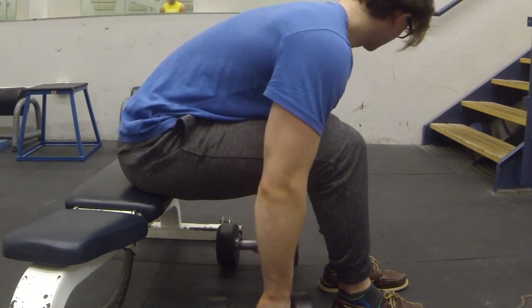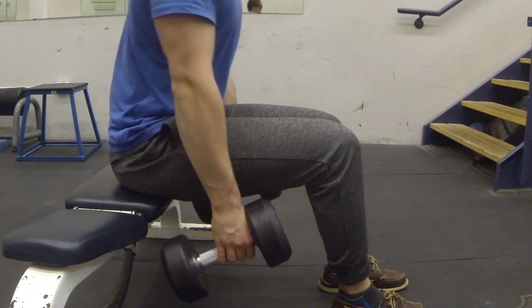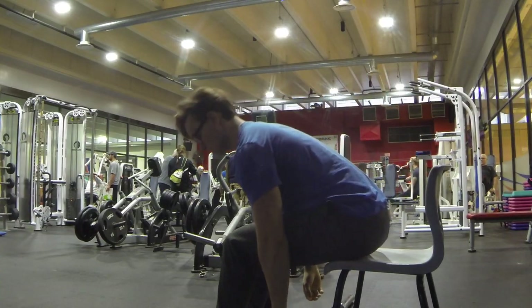Using the same cues, you would lift the dumbbells from the floor and pull into an upright seated position.